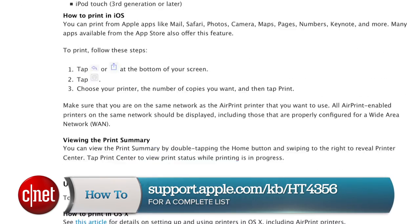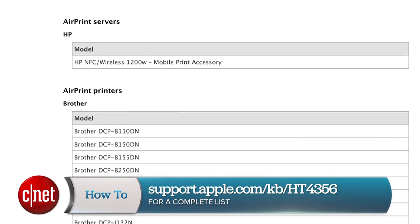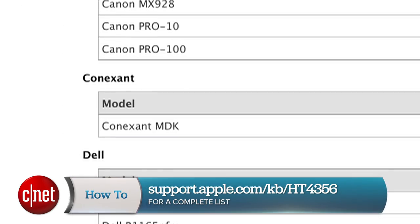It really is this easy, but it does require some setup. The first step is to find out if your printer is AirPrint compatible. Apple has the complete list of AirPrint printers on its support site, so browse through that list to find out.